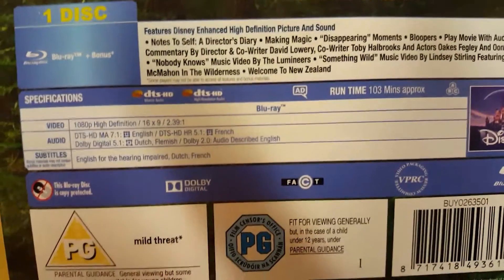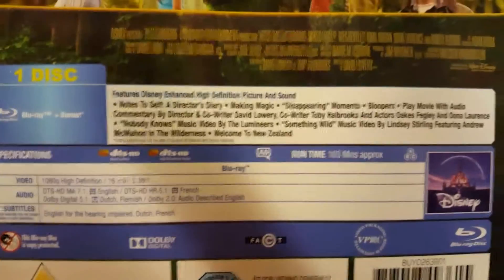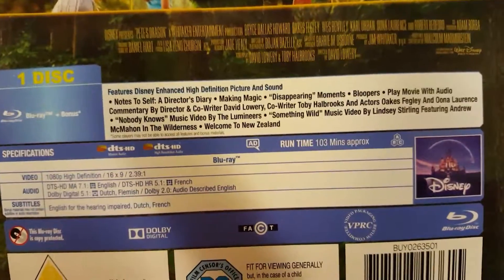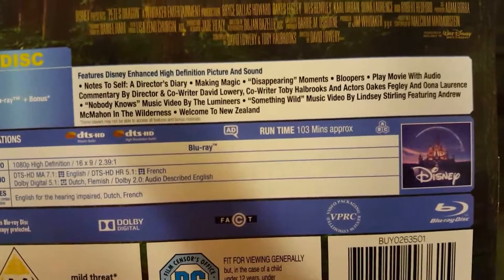I haven't actually seen this yet. I'm quite looking forward to seeing it, because I wanted to see it at the cinema, but unfortunately the times my local cinema was showing it weren't good for me. Anyway, thanks for watching, I'll see you soon. Bye!